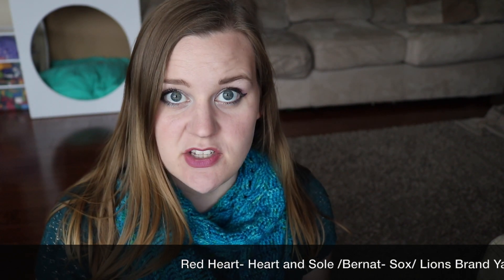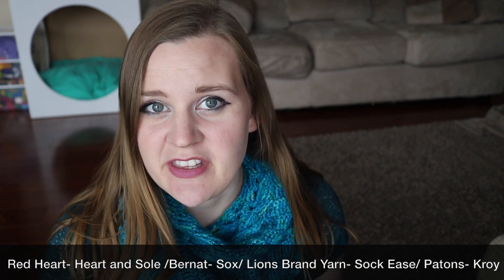The four yarns I'm going to go through today are Red Heart Heart and Soul, Bernat Sox, Lion Brand Sock Ease, and Patons Kroy. Possibly you've heard me speak of some of these before — I did share in my sock drawer tour video how some of these socks have worn. But I want to speak a little more specifically about these four yarns as all inexpensive and accessible options that are generally locally available.